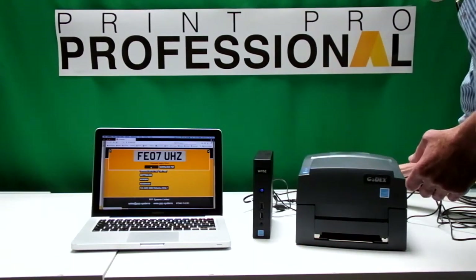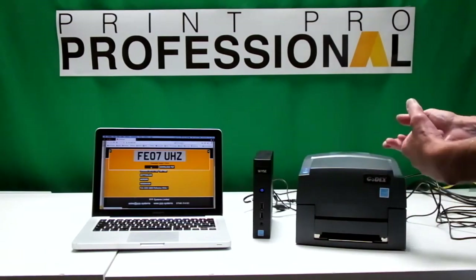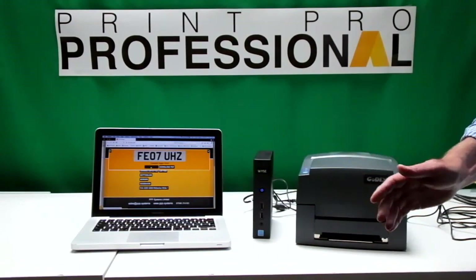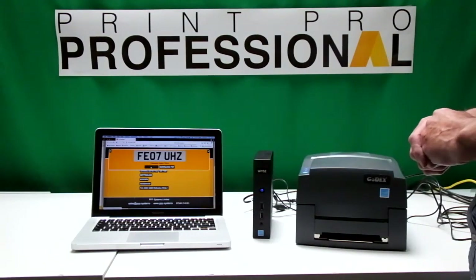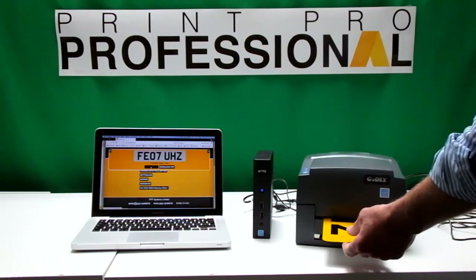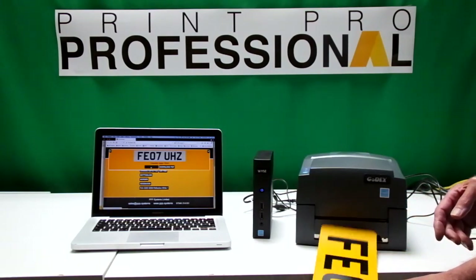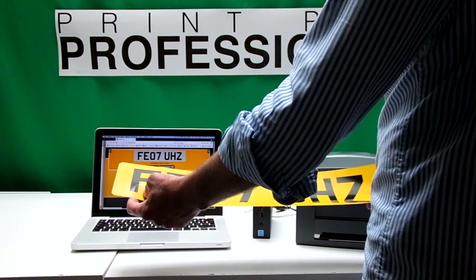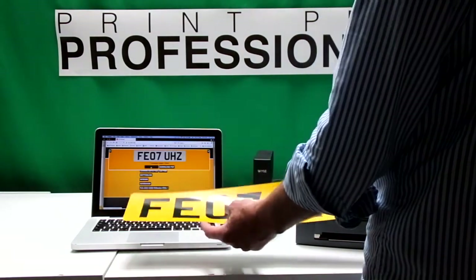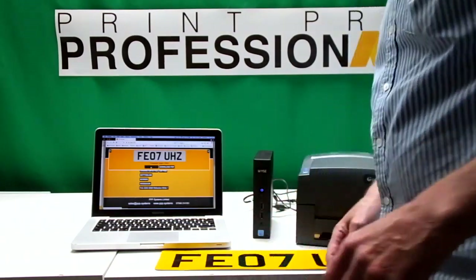We feed the reflective material back into the back of the printer. If you watch and listen, it pulls the material in, feeds it back and holds it in place for printing. Then we click to print that plate — and there it goes. There's your plate printed. What you do then is lay that onto a piece of acrylic, and that will be your number plate. It's as simple as that.